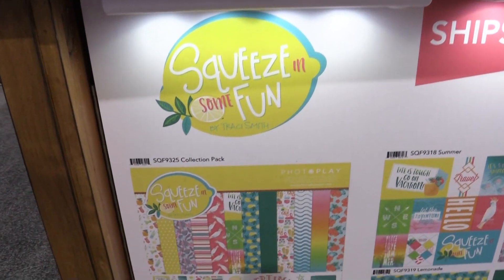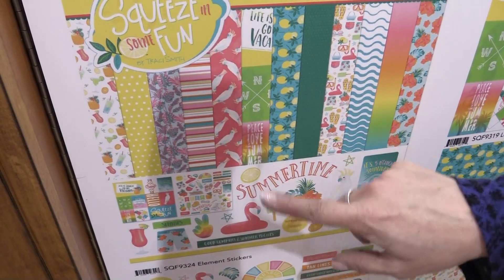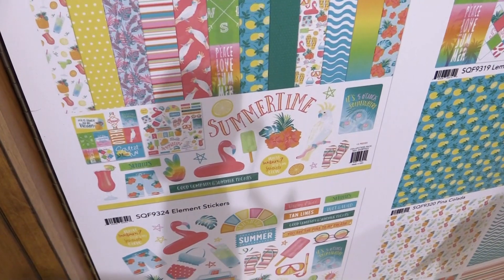This was designed by Tracy Smith and you'll notice it's a little bit more adult-themed than child-themed. We have lots of fun, very vibrant repeat patterns — cockatoos, drinks, lemons — just bright, fun colors.